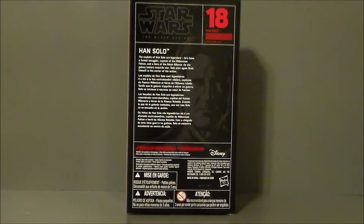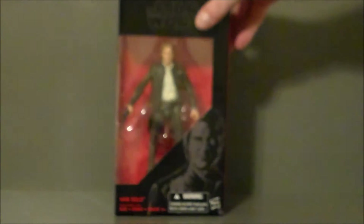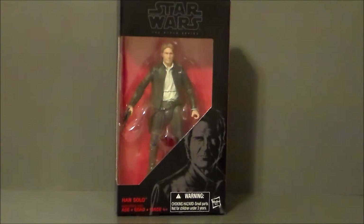Han Solo with a write-up on the back. I'm going to zoom in — if you want to pause and read that, you're more than welcome to. I got this figure specifically for my girlfriend because she is a huge Han Solo fan, so I'm not going to pull it out of the package. I'm going to let her do that, but let's take a closer look at the details of the figure.